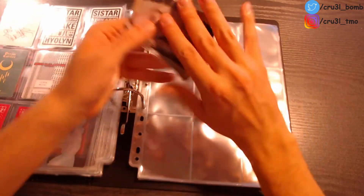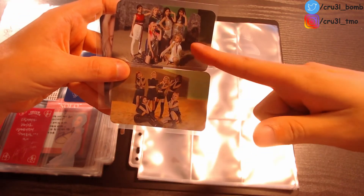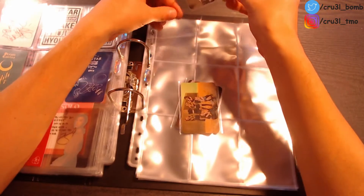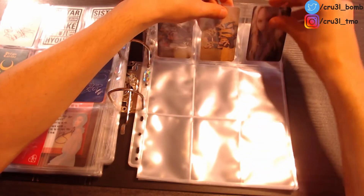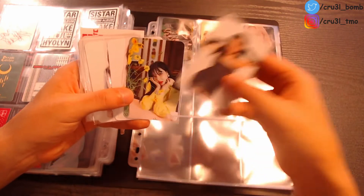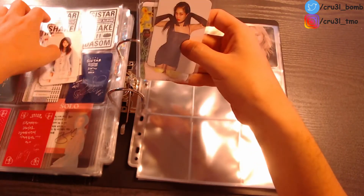Moving on to the next page — I'll put Everglow here. I got three photocards from the Hush album: two are group photocards — I think I pulled one and bought one — and then I also pulled the EU photocard. So I'll put the group photocards first, then the EU photocard. Moving on to something else — that is basically Four Minute or Hyuna. I collect Hyuna as well, and these are the three photocards I got from her so far, and then I got other Four Minute photocards.